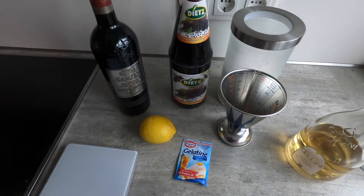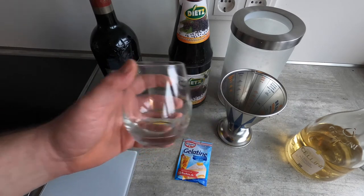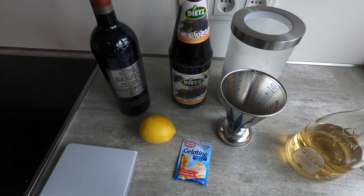I'll be serving these in brandy snifters, largely because the profile is similar to a wine glass. Of course they don't have the stem, but they're a nice size and shape for the dessert.